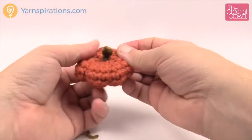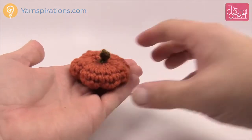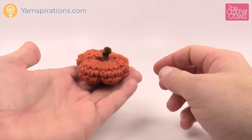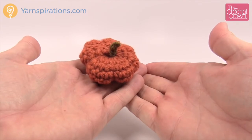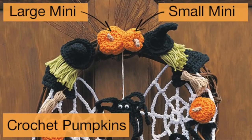And that would be my miniature pumpkin! So that concludes today's tutorial. Thank you so much for joining me on behalf of Yarnspirations as well as The Crochet Crowd. This is the large one of the two for the miniature pumpkins. Until next time, we'll see ya. Bye bye.